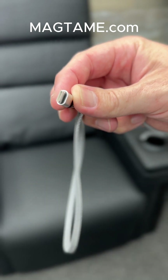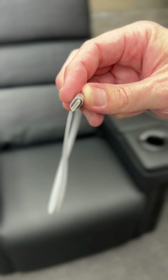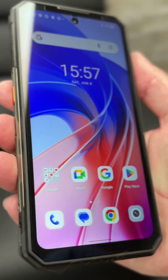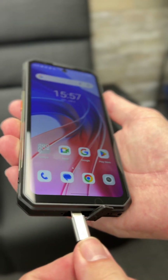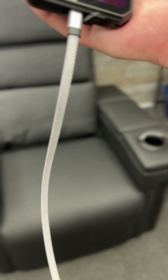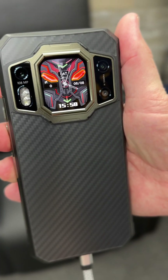I'm really impressed with the quality of this braided cable, the connection, and the fact that it has made my USB-C cable management clutter-free. This is the brand new Oikitel WP30 Pro rugged 5G cell phone and I love charging up this Android device with the MagTame CMAG Cable.